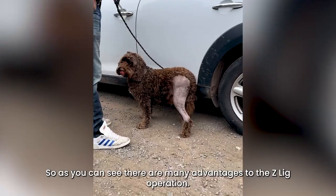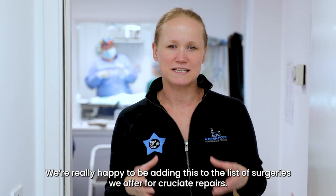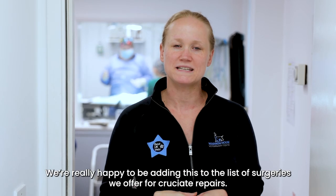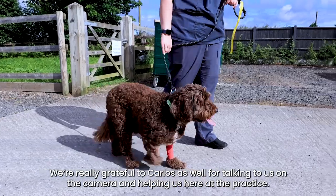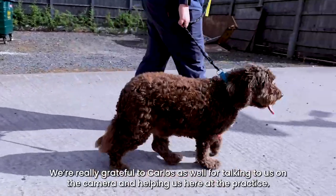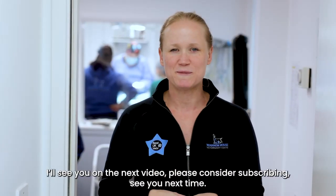As you can see, there are many advantages to the Z-Link operation and we're really happy to be adding this to the list of surgeries we offer for cruciate repairs. If you'd like to know more, come to the practice with your pet and have a chat with us. We're also really grateful to Carlos for talking to us on camera and helping here at the practice. Please consider subscribing — see you next time.